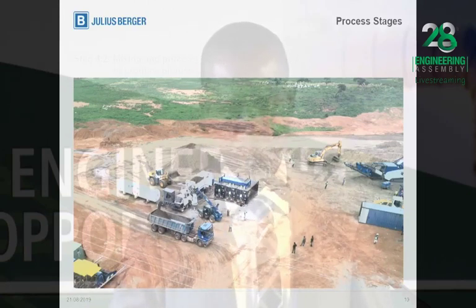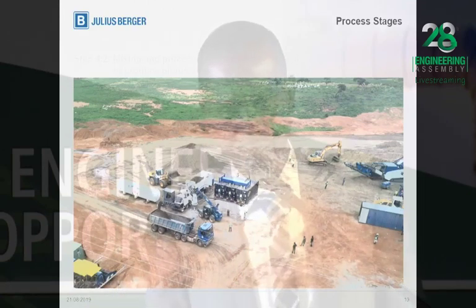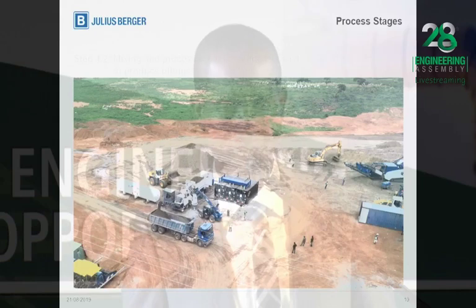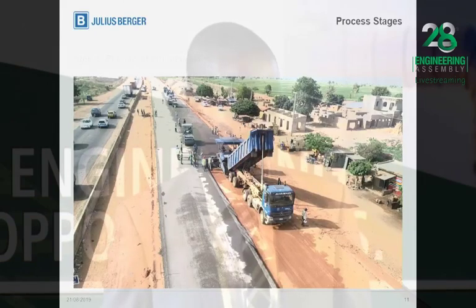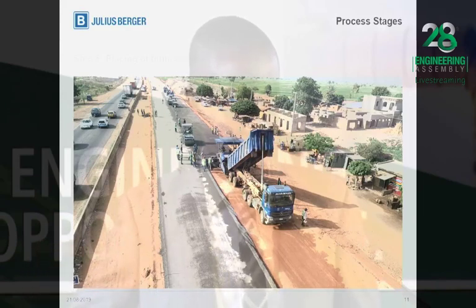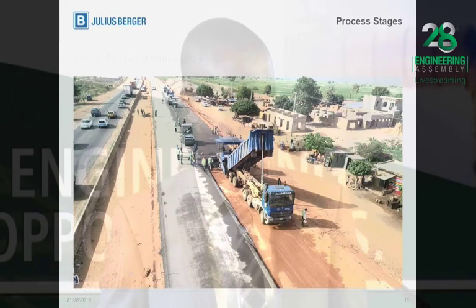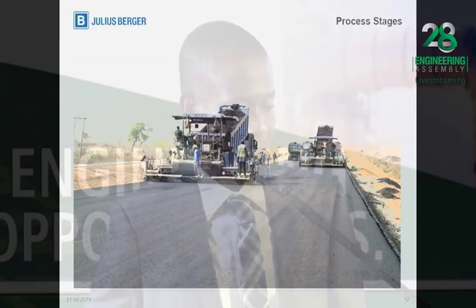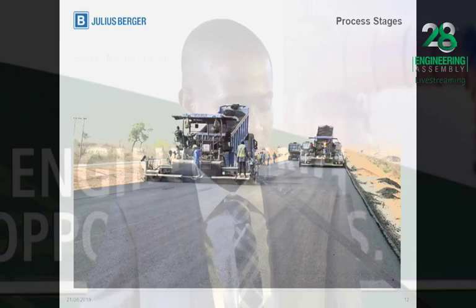In other words, the ratio of percentage of bitumen to percentage of cement should be greater than 1. Here we can see the already produced bitumen-stabilized material being discharged directly into the paver and placed on the stabilized base layer. And here, the asphaltic layer is being laid on top of the bitumen-stabilized material.